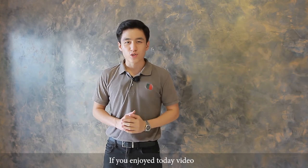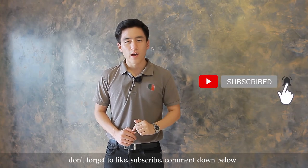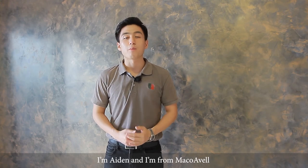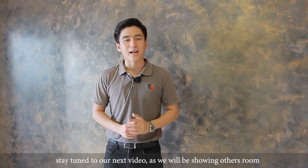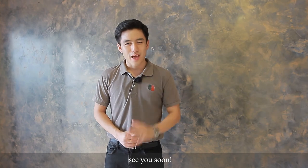If you enjoyed today's video, don't forget to like, subscribe, comment down below, and hit the notification bell to show your support. I'm Aidan from Mako Aval. Stay tuned for the next video as we'll be showing other rooms with different textural designs. See you soon, bye!